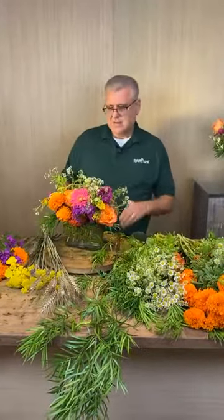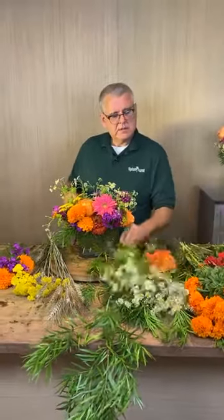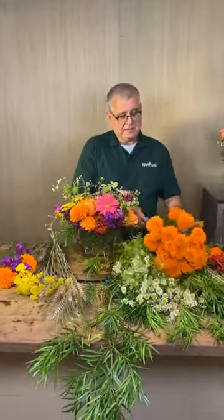Someone's asking — is that flower a feverfew or tanacetum? I'd have to see them. Yes, it is a variety of that.